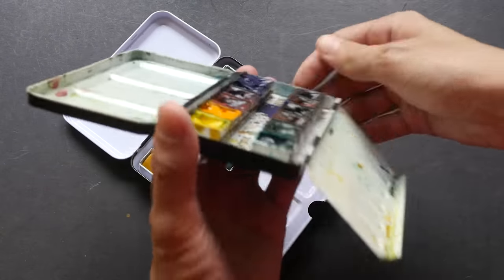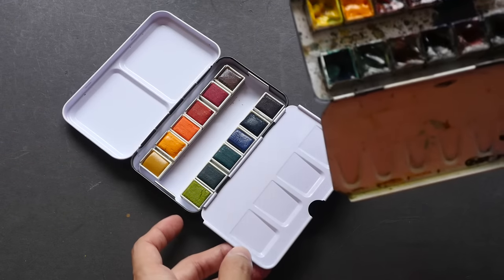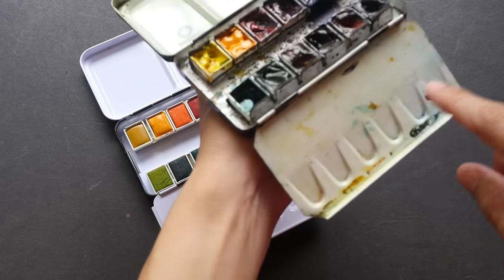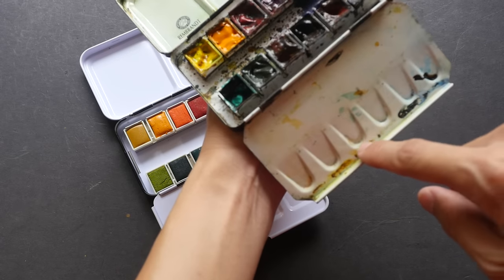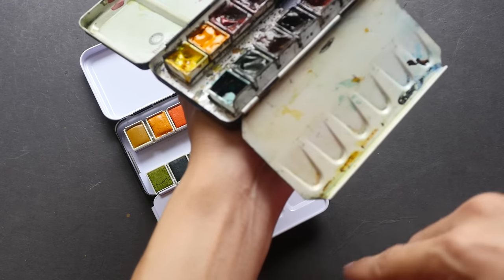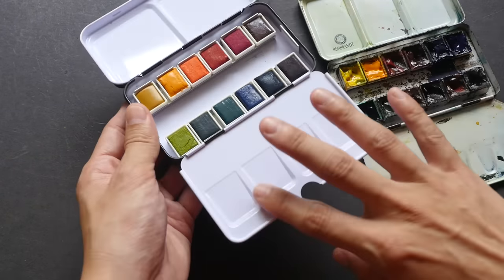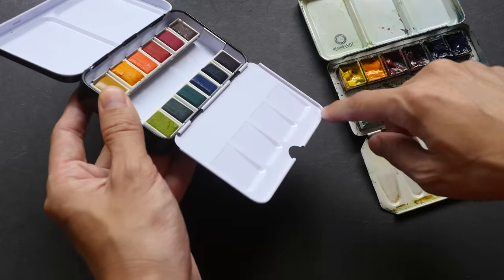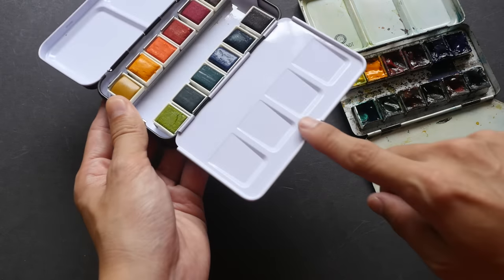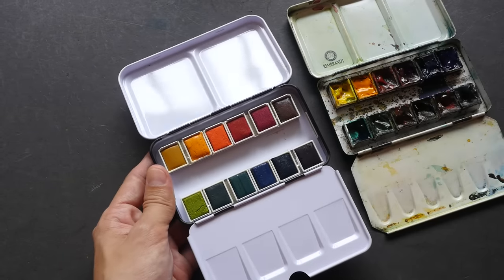One thing I like about this Prima Marketing box is the flap opens up horizontally, compared to my Rembrandt box where it droops down. With the Rembrandt box, if I mix too much water it can flow down and drip onto my leg or shoes. The horizontal design, combined with a higher edge, prevents water from flowing left or right — much less of a problem.